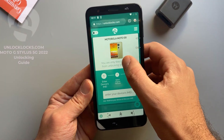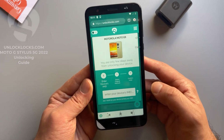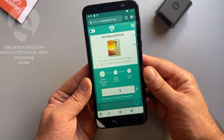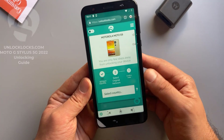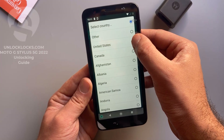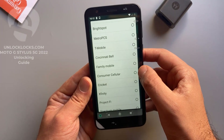Now it is asking me to enter the IMEI number, which we already got by dialing *#06# in the dialer. Let's paste the IMEI number in here. Now it is asking for the original network. I select the original network — the country is United States and the carrier is Consumer Cellular.